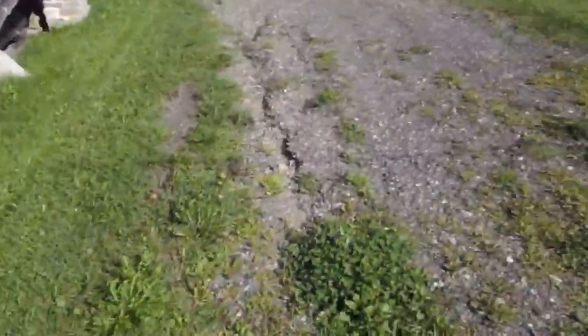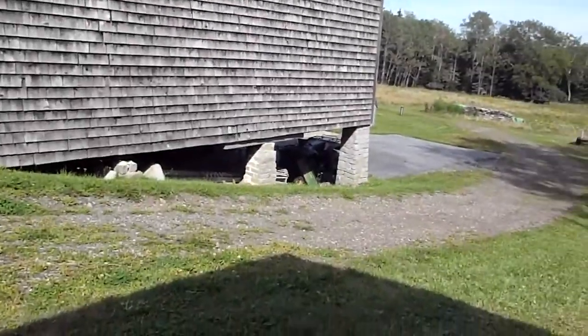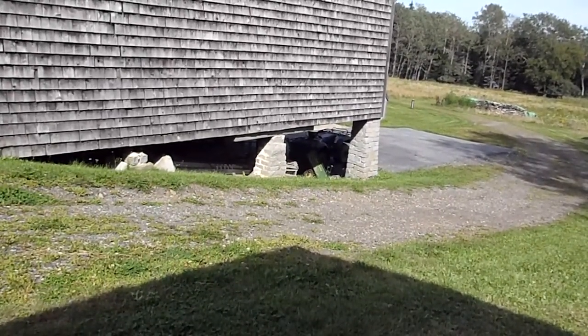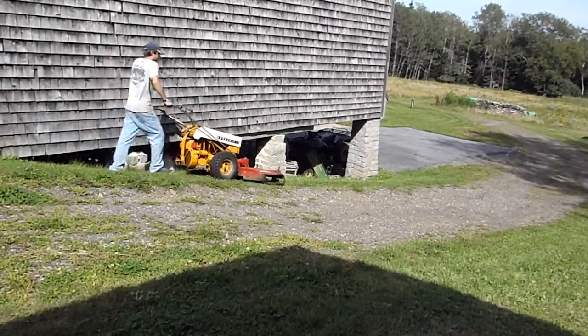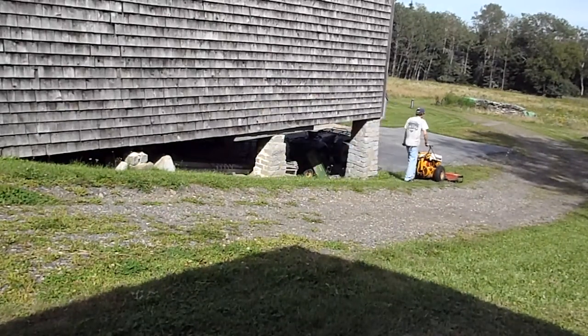So I'm going to drive it up this hill and show you guys what I mean. See if I can get a good view of this. There we go — so I can get a good view of this hill.